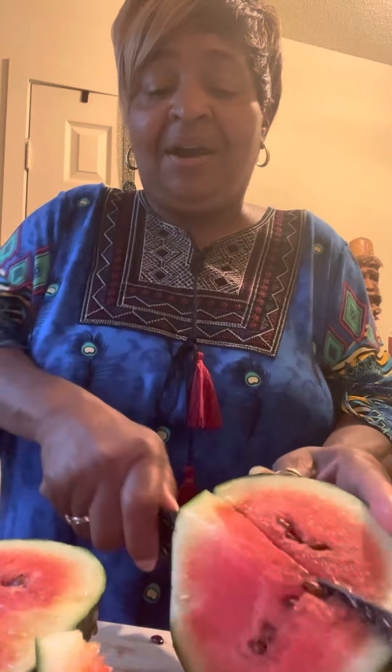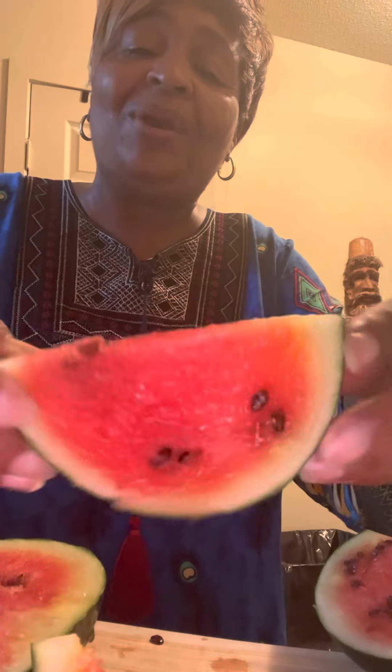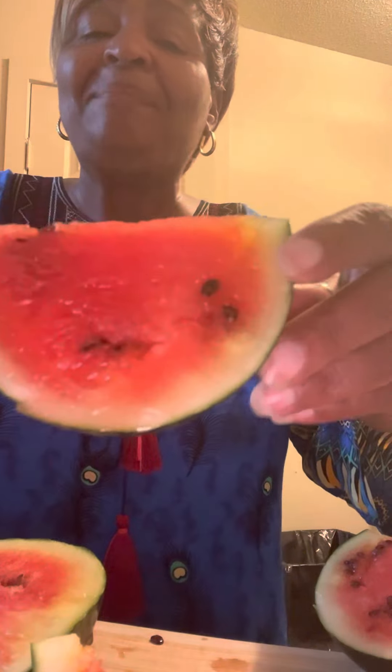We thank you guys for tuning in here to see what our little watermelons look like. The children are going to love this. Thank you, guys — you guys be well now, have an awesome day. And as the wise women say: be well, be wise, and always think higher.